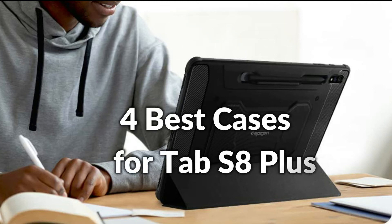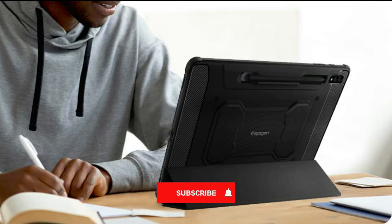Hello, welcome to Best Budget Info. In this episode, I will show you the 4 best cases for Samsung Tab S8 Plus in 2022. Before proceeding to the video, subscribe to my channel for future updates. Let's get started.